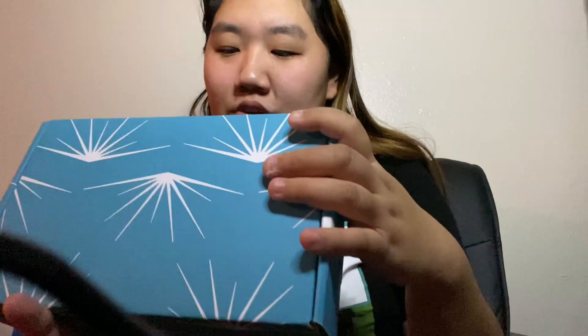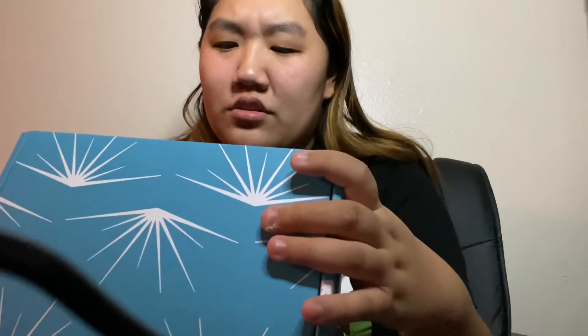Hey guys, what is up? It's Laura here back with another video. So today's video is going to be on some white strips. This is from Oral Essentials Lumino — I feel like I said that wrong — anyways, this video will be me trying their white strips. I'm super excited to try them out because I love white strips.